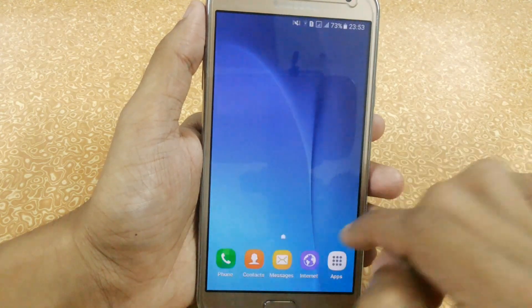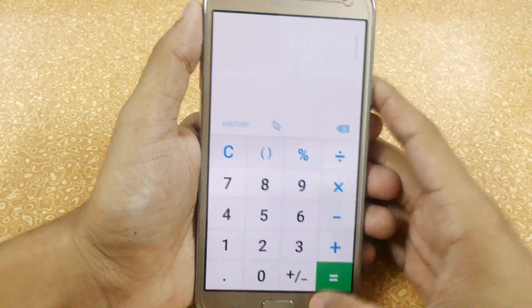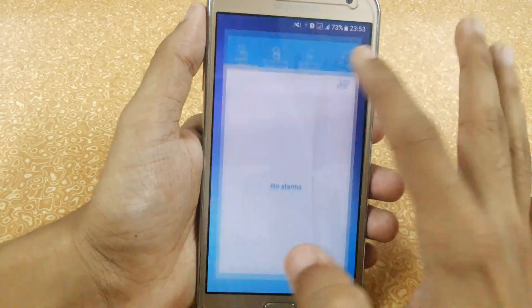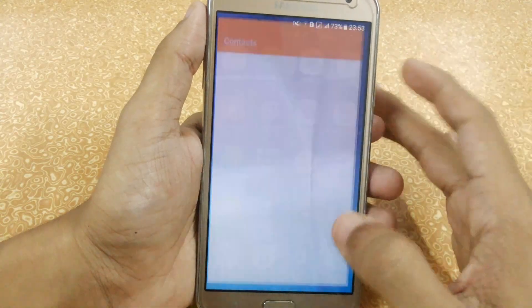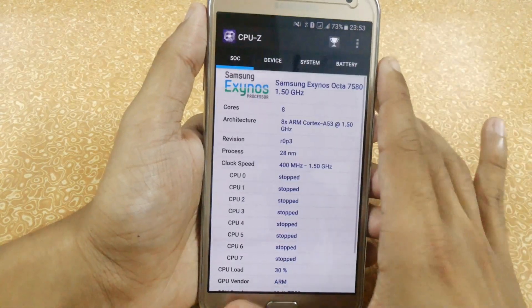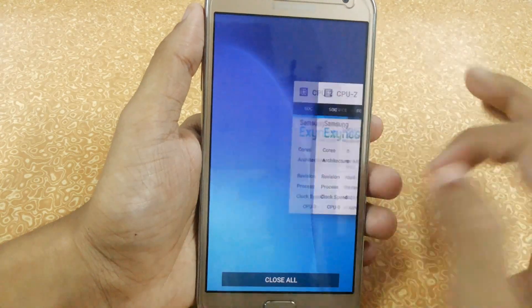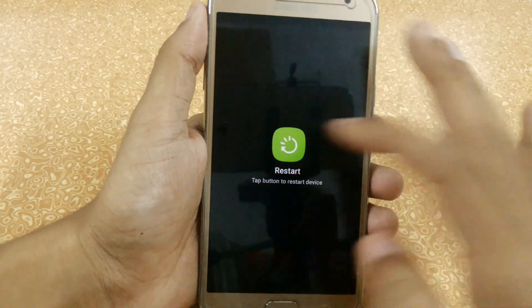I have also done some benchmark tests. You can see that the apps are opening really fast — even the camera is opening really fast compared to others. Let's quickly boot the device and see how much time it will take.